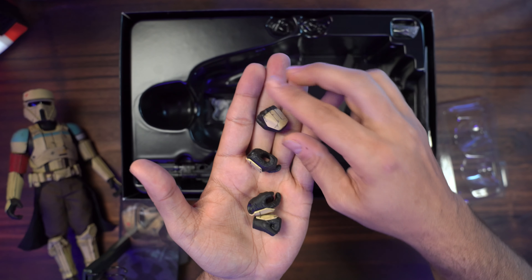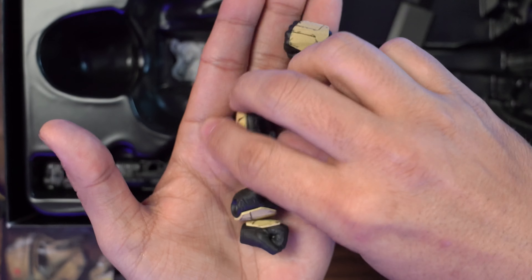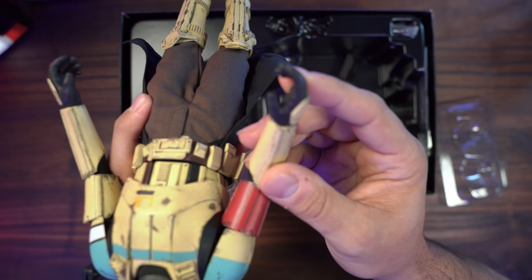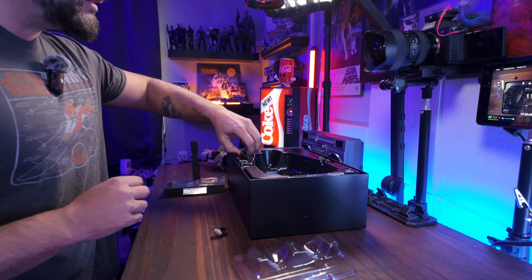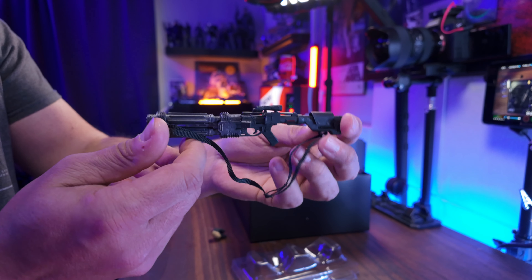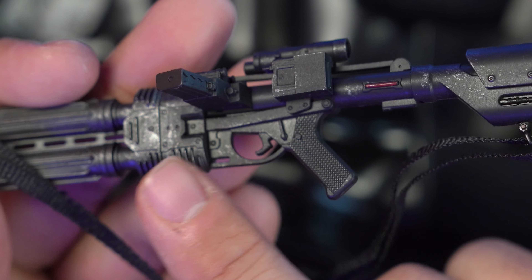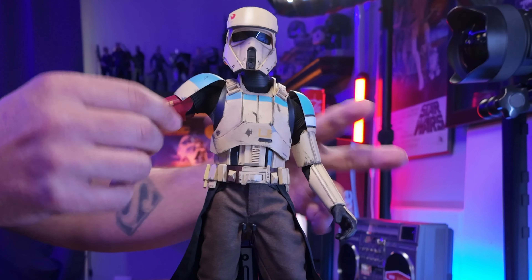We do have four extra hands, so it's three total sets all together. We've got a fist hand, a gun hand, a second gun hand — left and right — and another fist. He himself has two relaxed hands, so we have a lot of great options. The other accessory we have is his big blaster gun. There are some weathering and dry-brush indications on it — you can actually see the weathering and dry brushing all throughout the blaster.